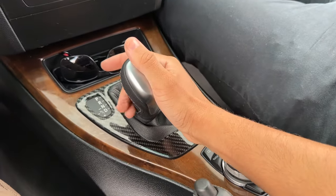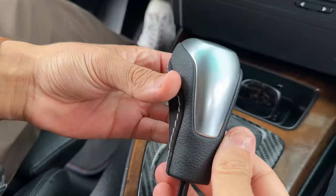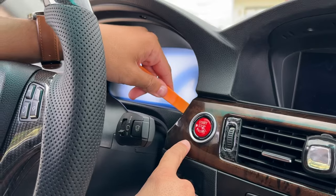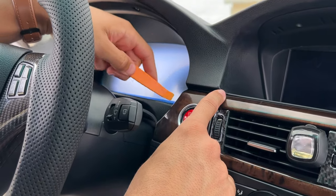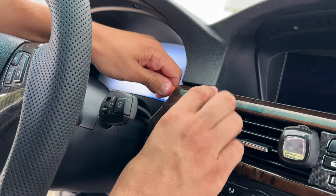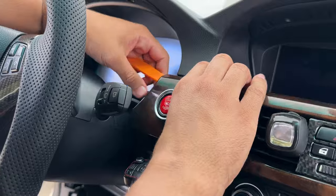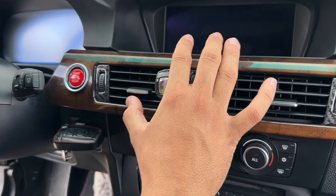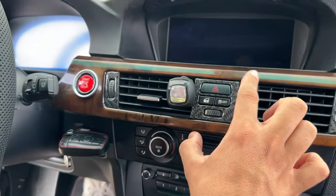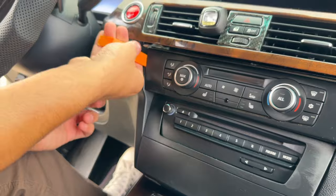First we're going to remove the shift knob by simply pulling up on it - just like that, the shift knob is removed. Now we'll start by removing the main dashboard panel using a pry tool, going around the back of it to pull it off. We're loosening this dashboard trim piece so we can remove the AC control panel, which is held in with the dash trim.